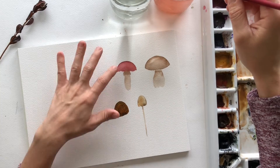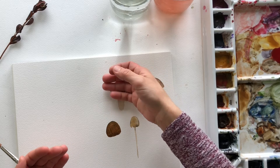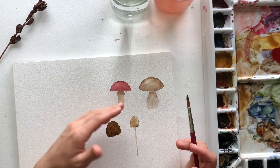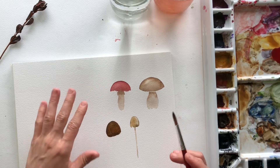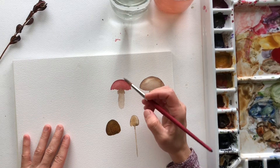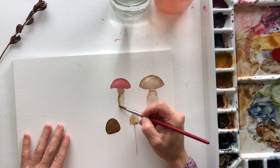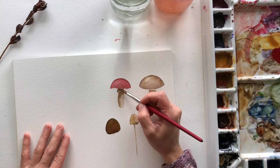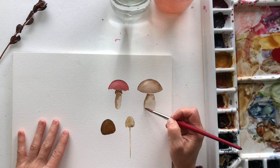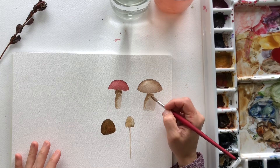This one I'm going to let dry before I put on the stems, so we're going to go back up here. A way to know if your painting is completely dry: take the back of your fingers or hand and touch it — if it feels cold, it is not completely dry, even though it's not shiny. The stem is dry, but not the top. So we're going to work a little bit on the stem here, taking some of this brown mixture and just adding a little bit of shading underneath and at the side. Same with this one, same with this one.